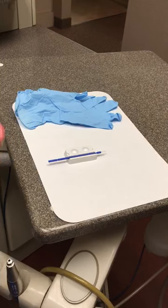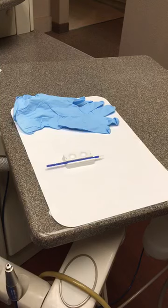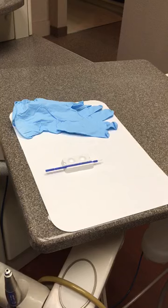You only need one to two drops for site-specific or incomplete dentition, two to three drops for primary, three to four for mixed, and four to five drops for adults.